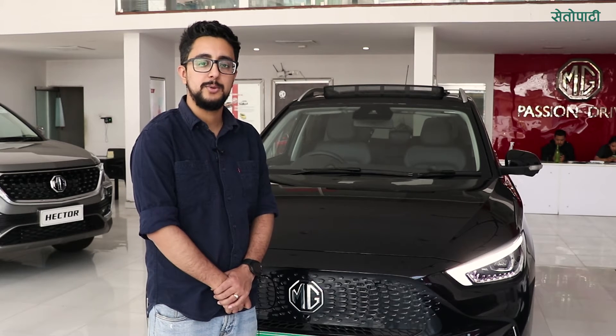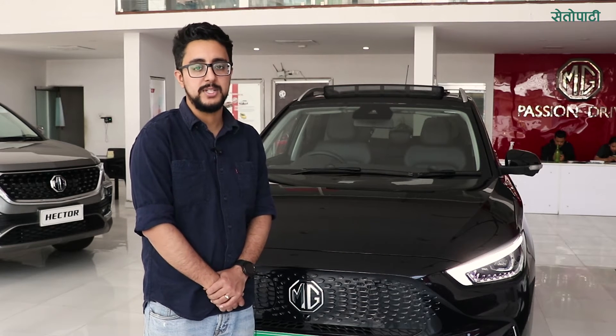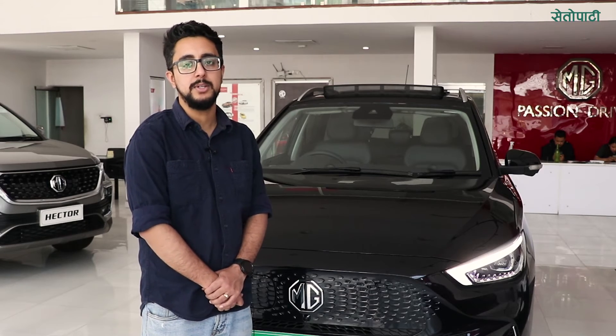A full charge of the vehicle is 51 units, and the charging cost is approximately 620 rupees. The range is 320 km on a full charge. For AC charging from 0 to 100%, it takes around 10 to 12 hours.